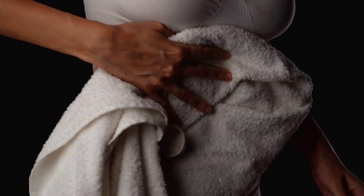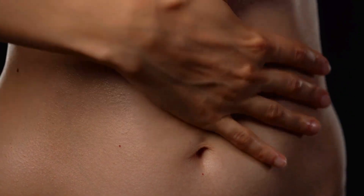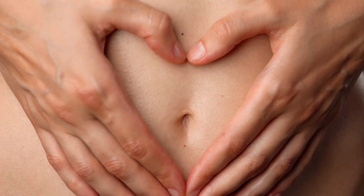The black background enhances the focus on the sculpted abs, while shadows add definition. These images not only depict physical strength but also emphasize the commitment to overall well-being.